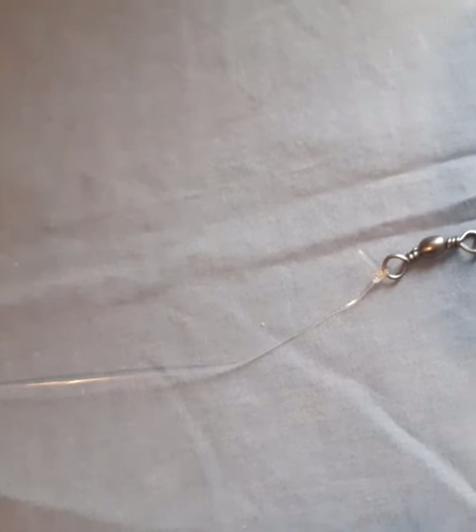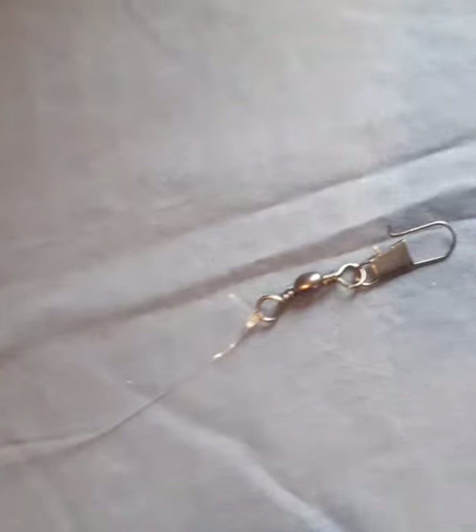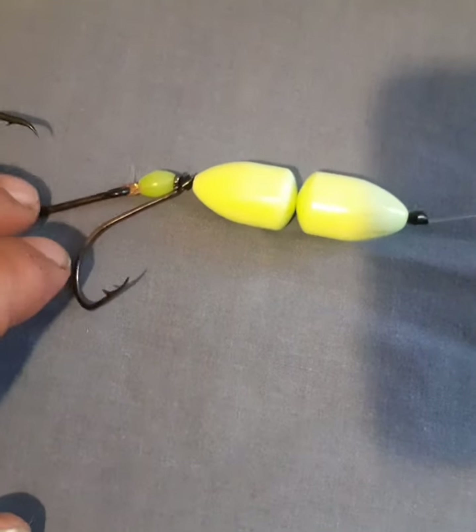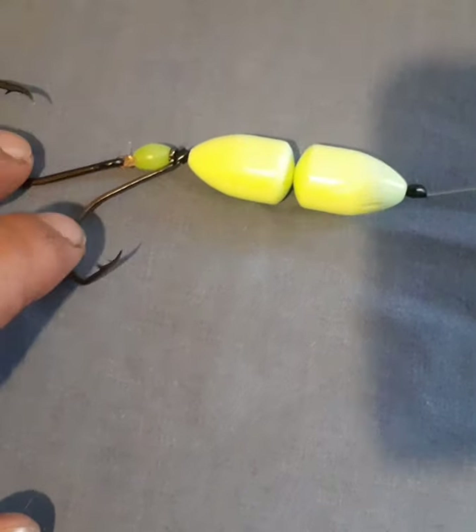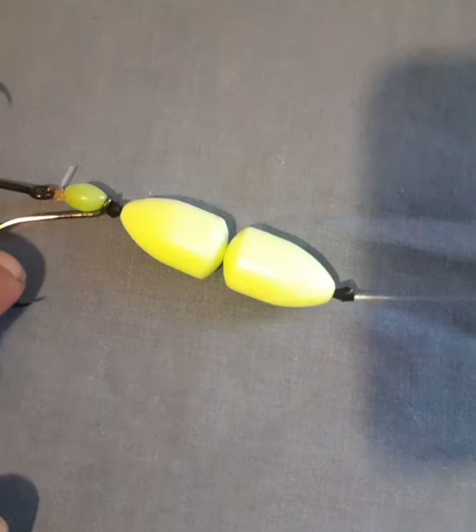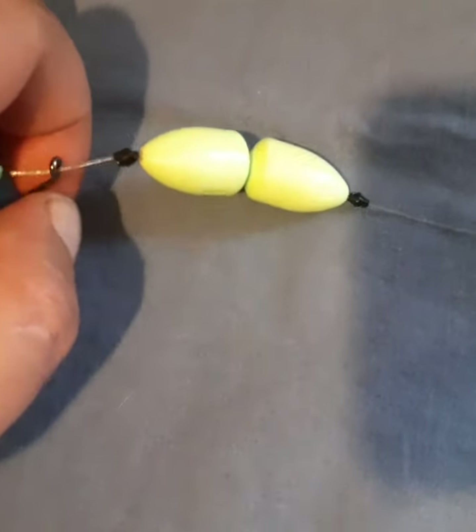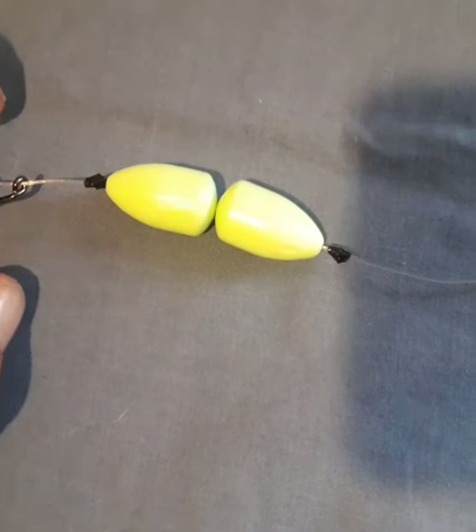So this is part one of the rig. It starts off with a connecting swivel, then a bit of trace down to — I think there's a five-bar row KR hook — with a nice keeper hook there, a bead, and some floats. These floats can be adjusted up and down the trace however you want.